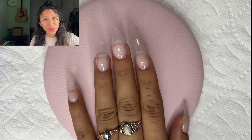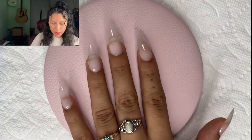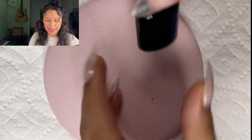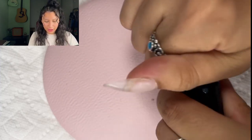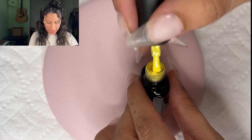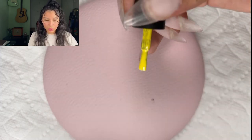These nails are nice and smooth now. I'm going to start with my pinky to do a little bit of experimenting. I'm going to get this yellow and dot it onto the nail, and then I'm going to pat it with the sponge.